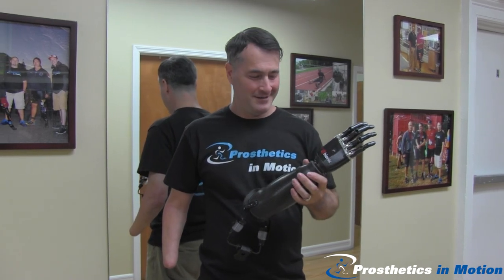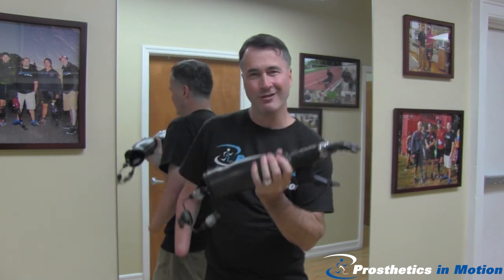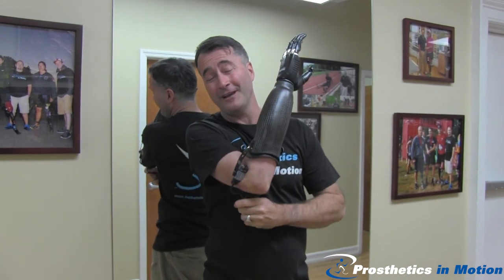I'm here today at Prosthetics in Motion to take home my brand new incredible below-elbow prosthetic arm. It is the lightest and most comfortable prosthetic arm I've worn in the 13 years since I'm an amputee.